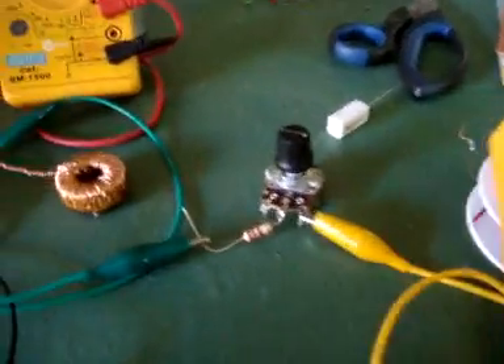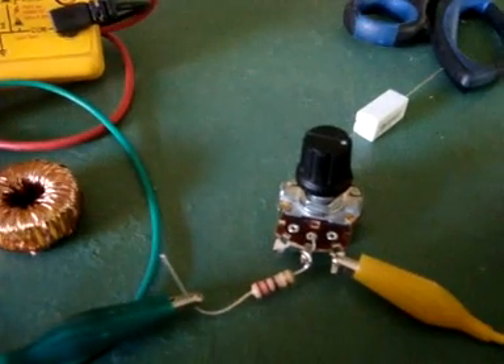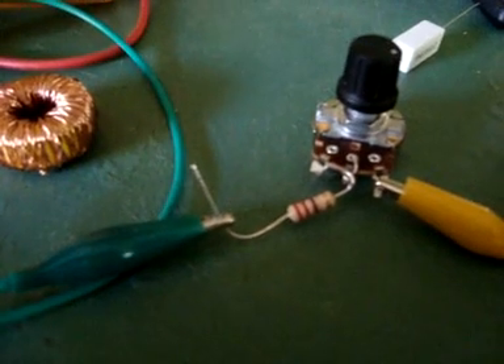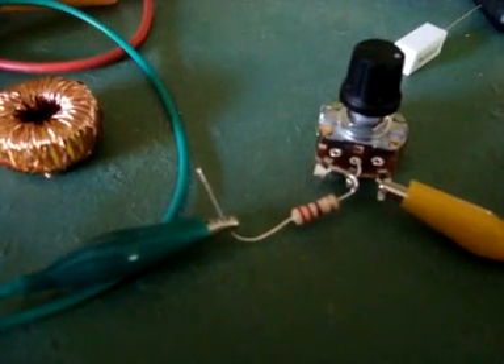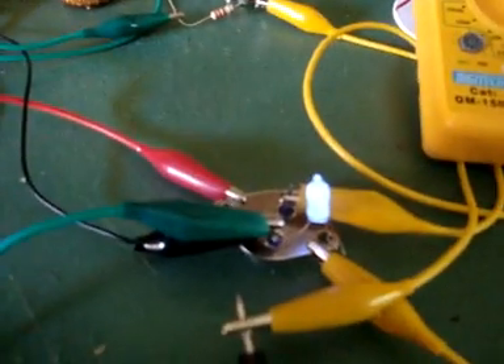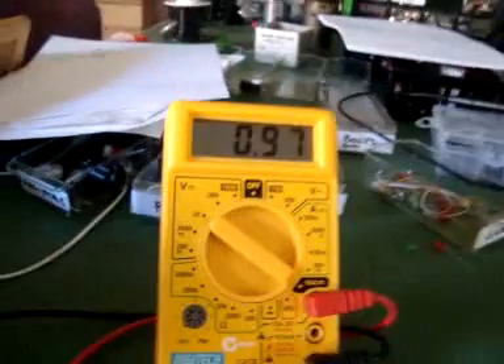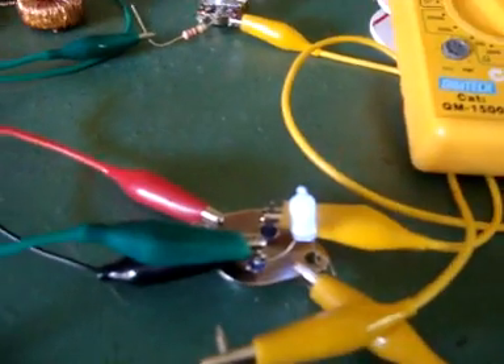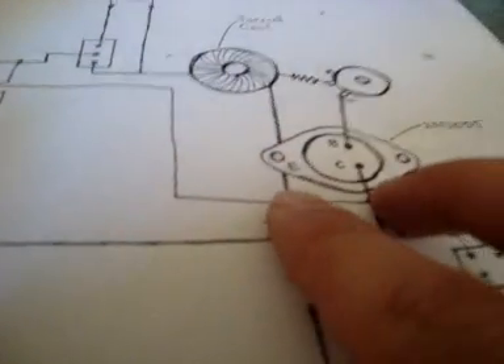This pot here is a 1K potentiometer running through a power resistor, which is 220 ohms. So this just allows me to vary the frequency, vary the current draw on this thing on the front end, and vary the voltage output coming across these two terminals here.